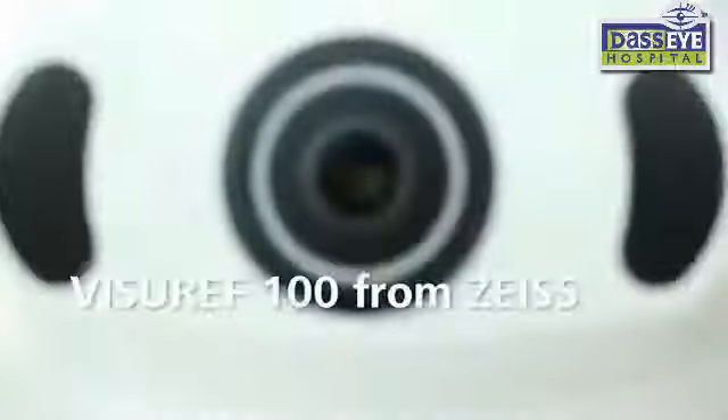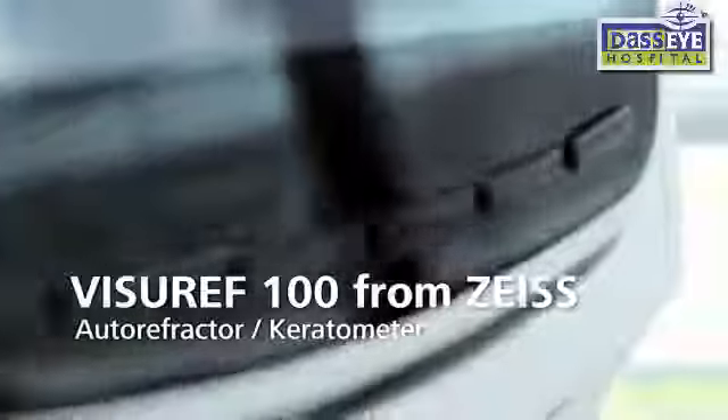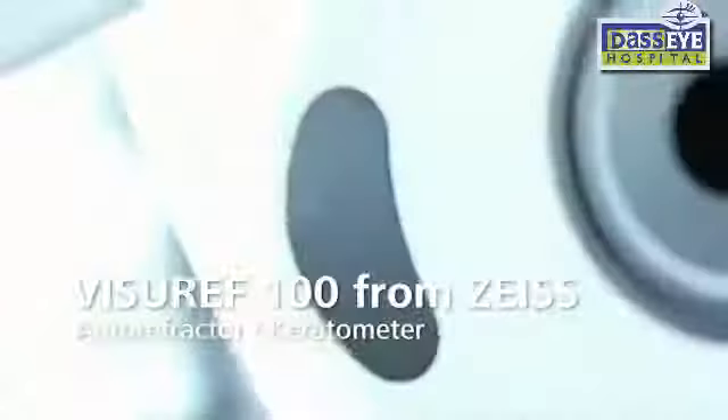With the Viseref 100 from Zeiss, you can quickly and reliably perform accurate objective refraction and increase your office productivity. It can be operated simply and intuitively with little training. Focusing on essential performance, the Zeiss Viseref 100 has been designed with simplicity and affordability in mind.